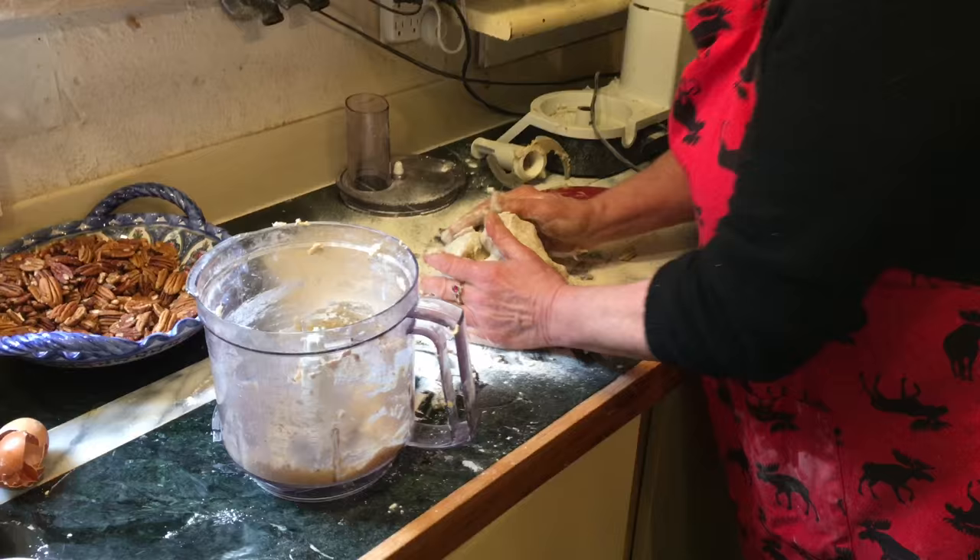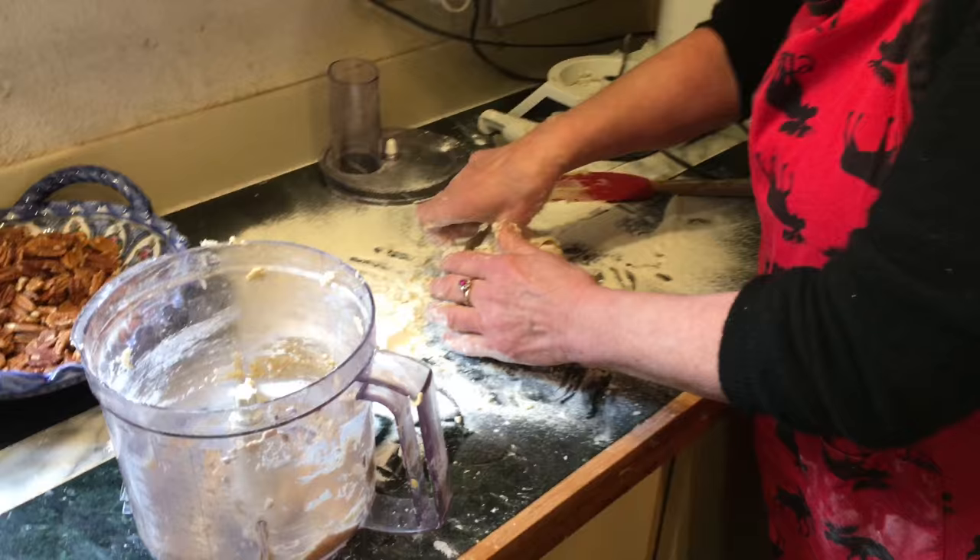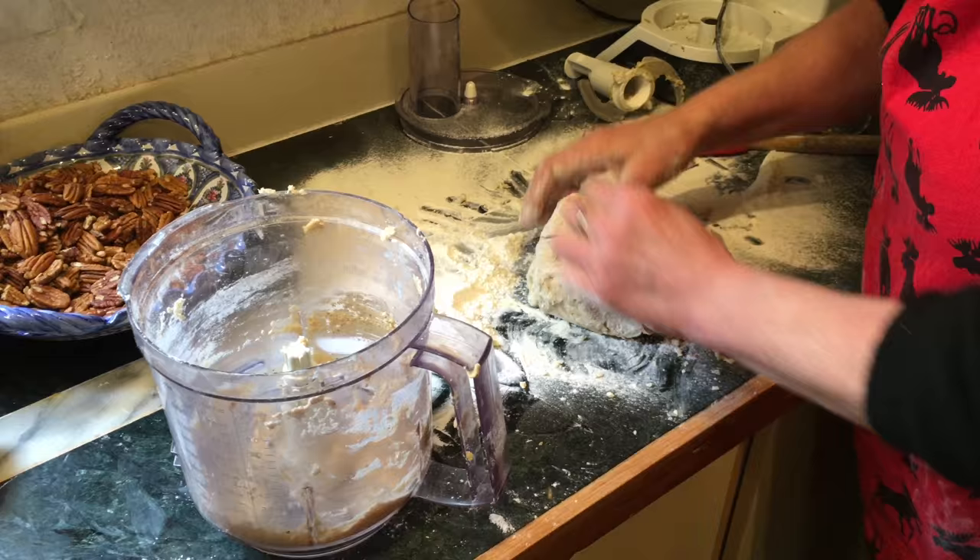This is our first 4K movie with this new iPhone 6S Plus — advertising for iPhone! Get your loved ones an iPhone and some vanilla crescents.